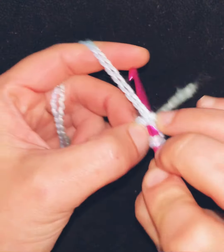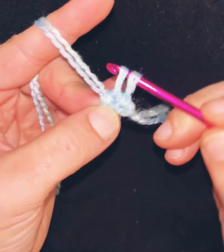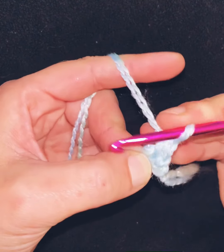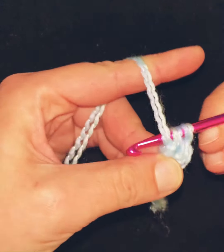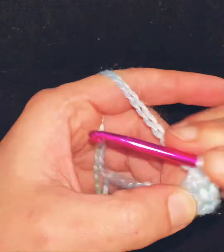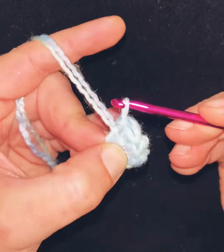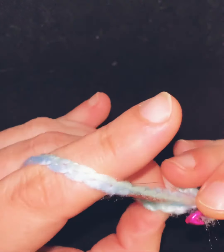On the first round you'll go in the center of that magic circle and single crochet. The basic single crochet is pulling a loop through — you'll have two on your hook — and you just secure it down. For the magic circle, what I typically do is double the amount of stitches that you have of chains.